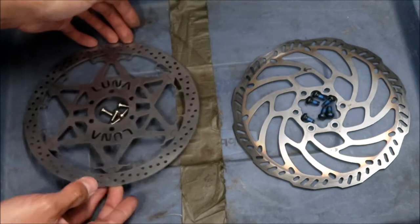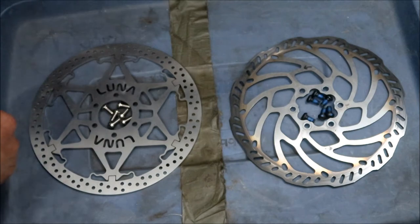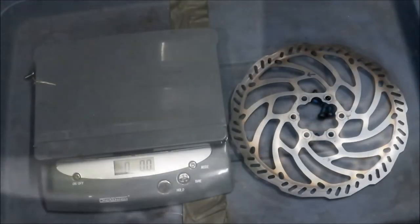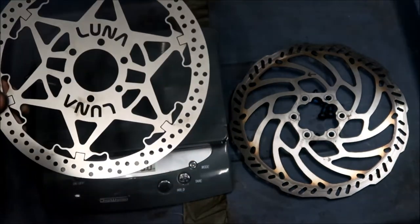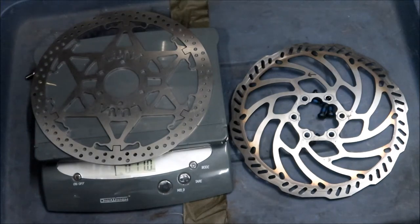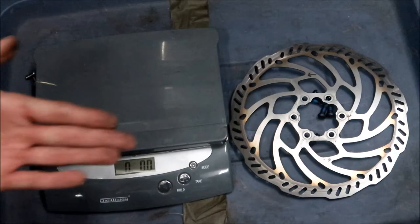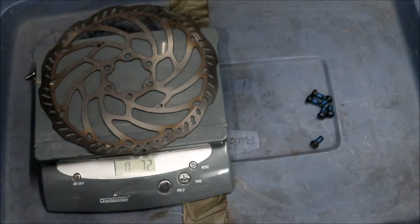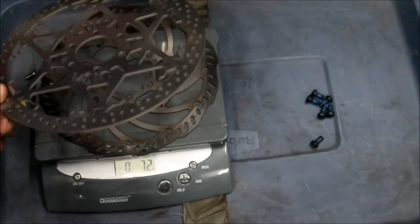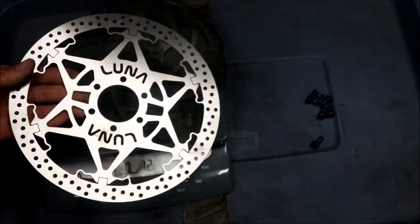I believe this is the way you install it, with the Luna Cycle logo facing out. This one is a little lighter. Let's get the scale out and go weigh them. Here we've got the Luna Cycle stainless steel floating rotor — 11 ounces on the dot. And this is the stock Suron one — it should be lighter because it's probably got less metal on it. This one weighs 7.2 ounces. So 7.2 versus 11 — this is almost twice the weight of that. It definitely feels much meatier, and hopefully that extra weight will help with heat dissipation.